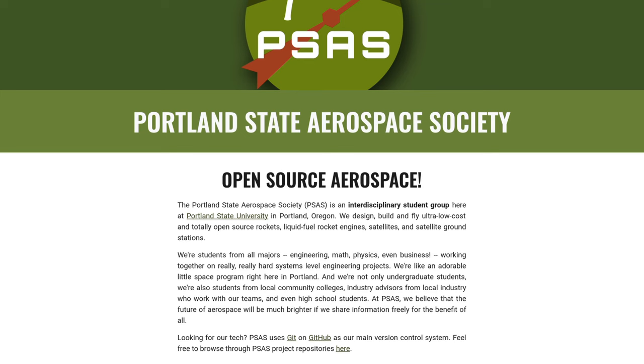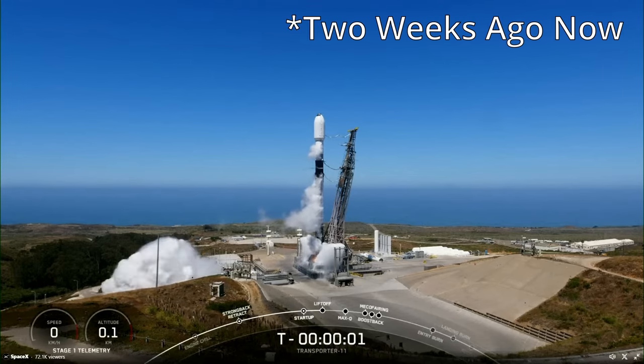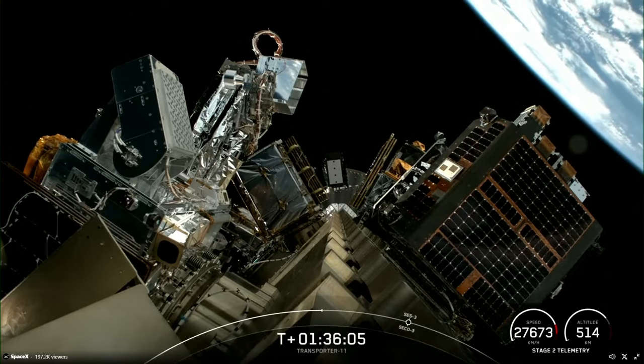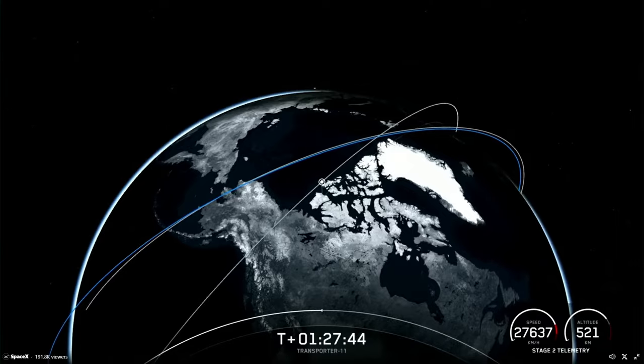The Portland State Aerospace Society has developed their own satellites, made right here in Portland, Oregon on the west coast of the United States. Just last week they got it launched on a SpaceX Transporter mission, so it's in orbit right now in a kind of polar orbit — it flies from north to south or south to north depending.